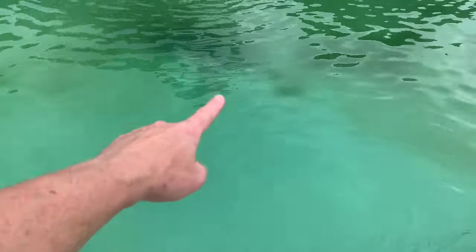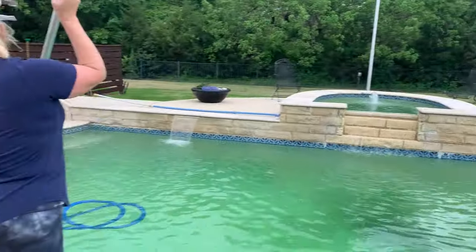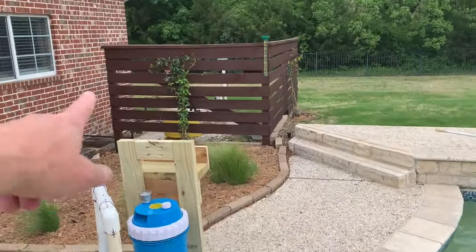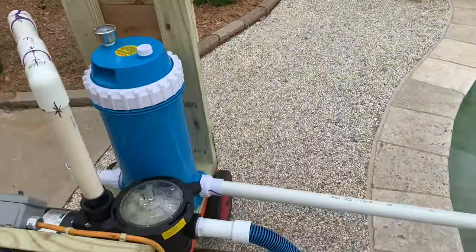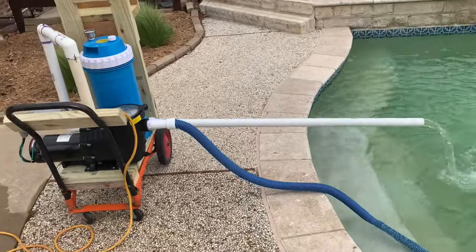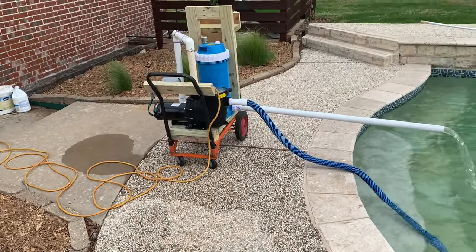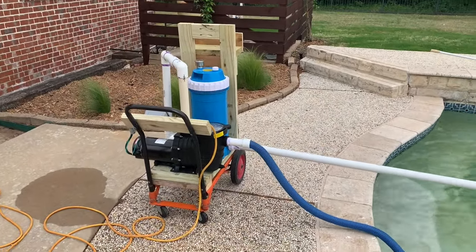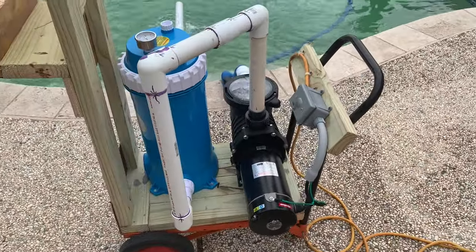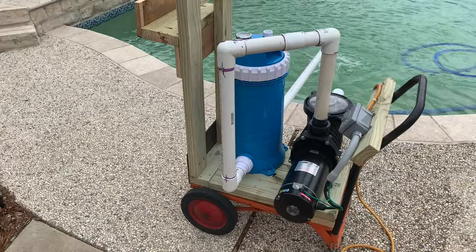This is a quick way to get the pool in shape. What we're also excited about is that if the regular pool equipment ever goes down for any reason, you can use this as a temporary setup — not just for vacuuming. I could actually use it for pool filtration if I need to. It would essentially be a little temporary setup, and I'm pretty happy with it.